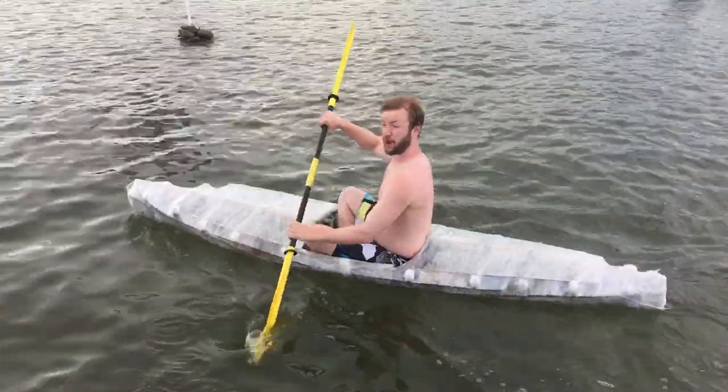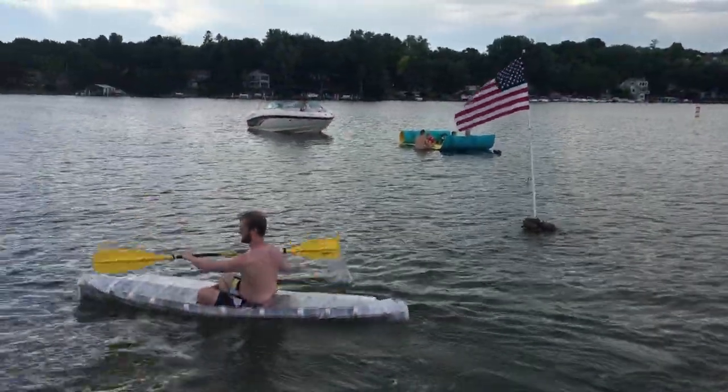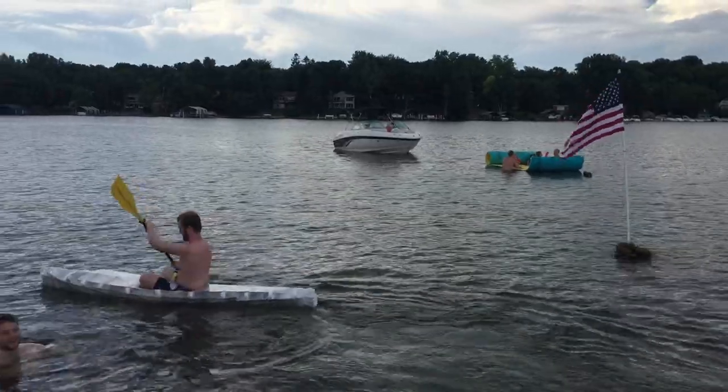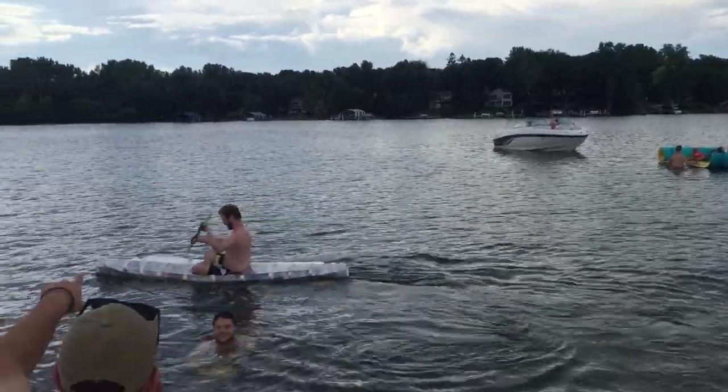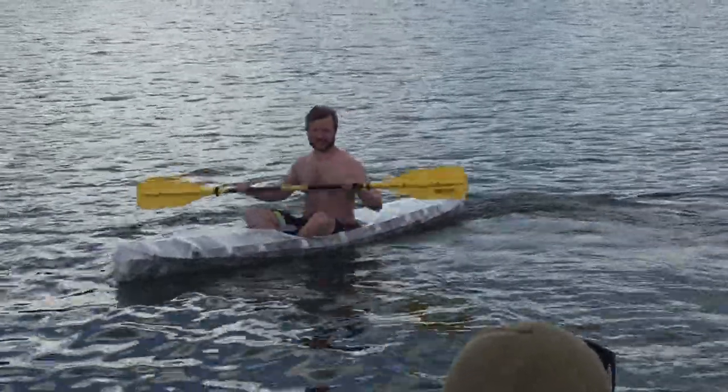It's wonderful. I'm going home in this — I've already decided. You'd get tired halfway through the lake. It seriously wouldn't be that long of a walk if you just got out right there.